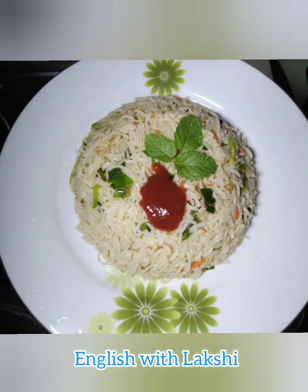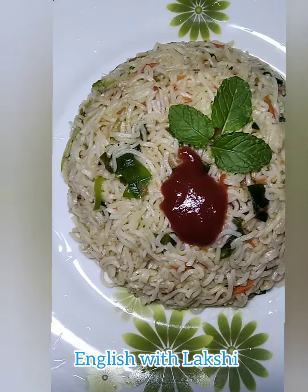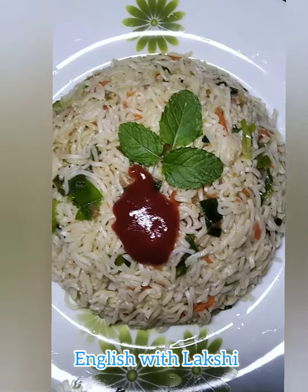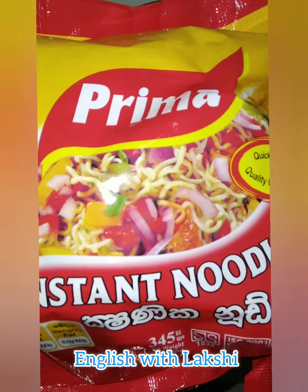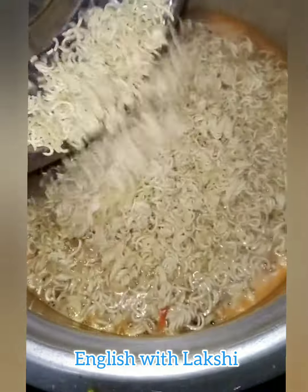Let's prepare vegetable mixed instant noodles within 15 minutes for dinner. First, put grated carrots into boiled water, then take the packet of noodles and put them into the boiled water mixed with carrots. Then wash the noodles with water.